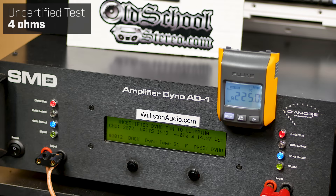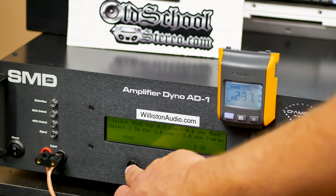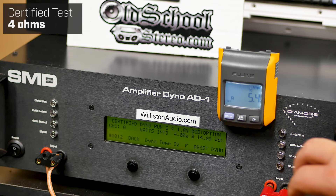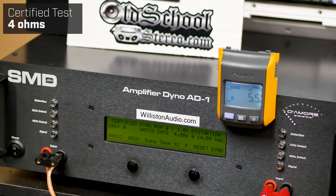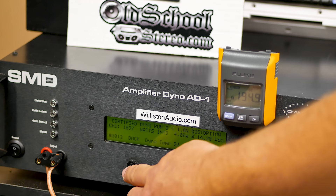Four ohms uncertified on the Audio Pipe 3K, 40 hertz track: 2072 watts at 14.27 volts — that's a good ending voltage, close to 14.4. Now let's do the certified run — maybe this will be closer to 14.4. At 14.4 volts I think we get right at 2000 watts, but we're a little less — 14.3 volts, and we got 1897 watts.